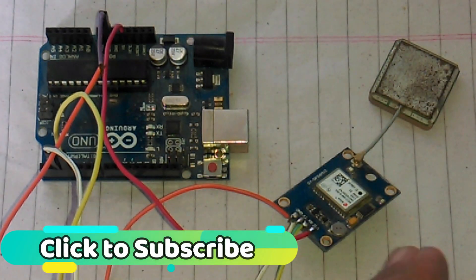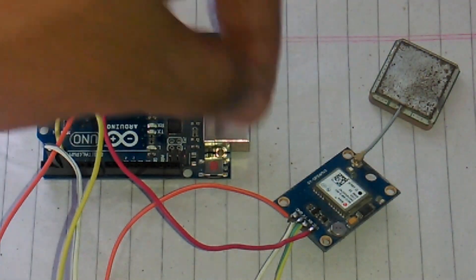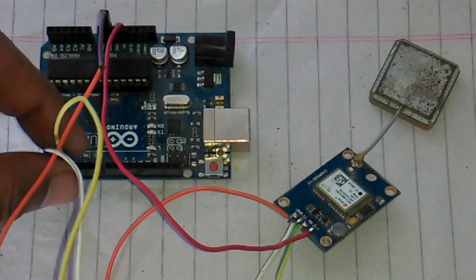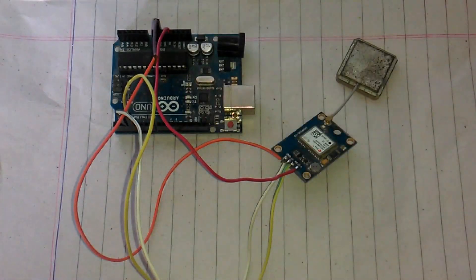As you can see, the GPS module is connected with the Arduino Uno. Its VCC is connected with five volts of the Arduino and its ground is connected with the ground of the Arduino. Its RX pin is connected with pin 3 and its TX pin is connected with pin 2 of the Arduino. I have already explained the connections and now let's start the programming.